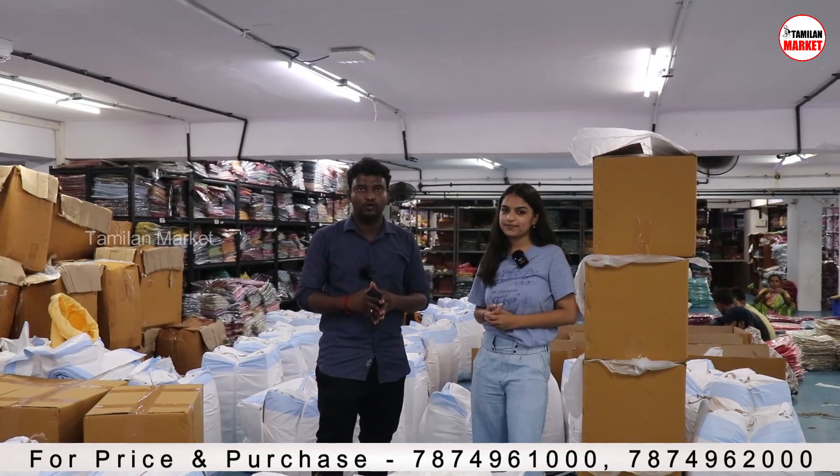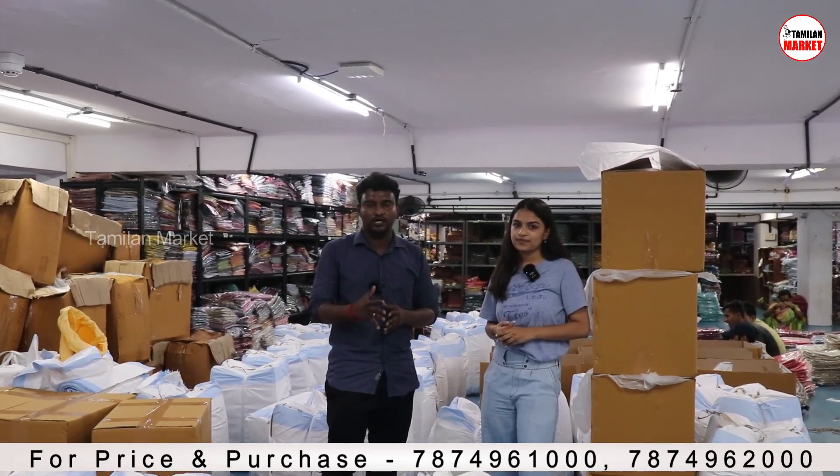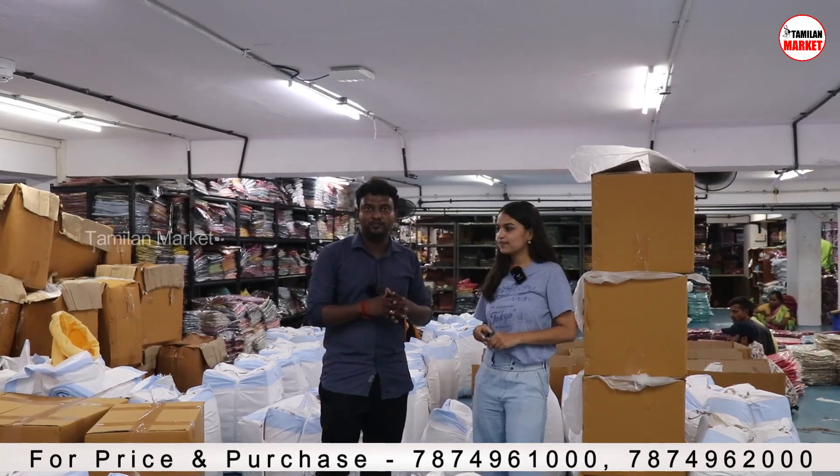You can buy in the wholesale store. You can buy any collections, any collections.